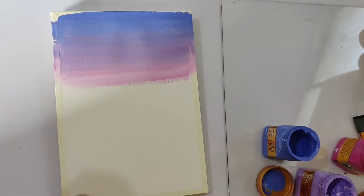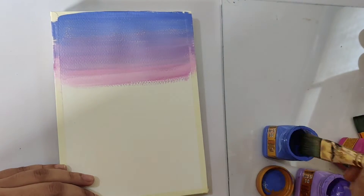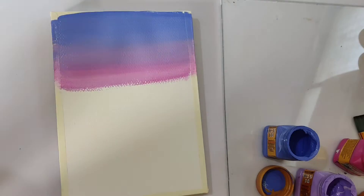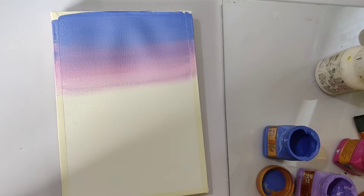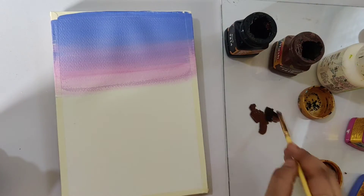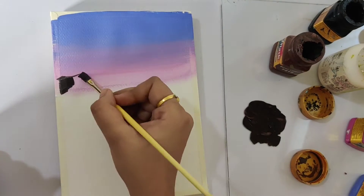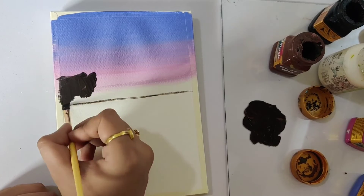After applying the first layer, I still feel it can be smoother, so I am using a size 12 brush and again applying the same layers as we did previously. As you can see, the second layer made it much smoother. Now we'll be painting the mountains in the front. For that, I am mixing burnt sienna and black and adding a base layer for the mountain using a size 2 flat brush.